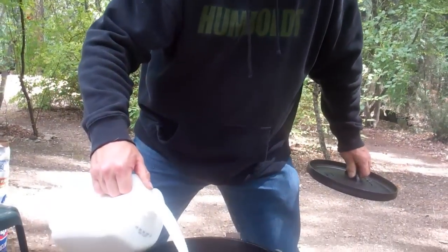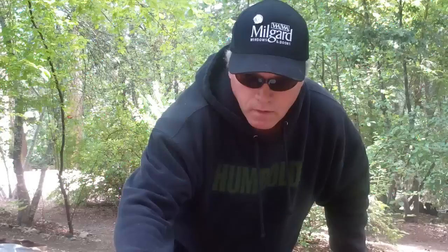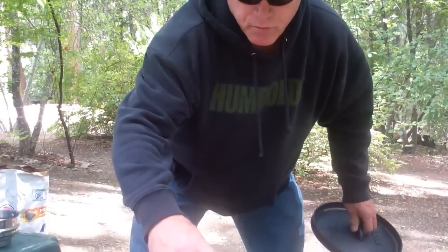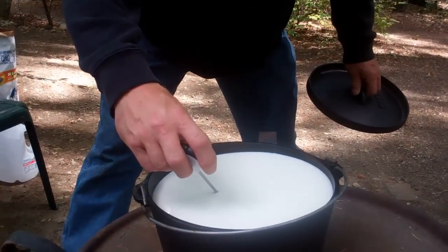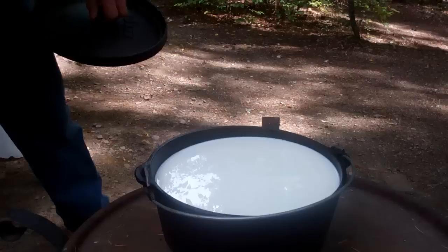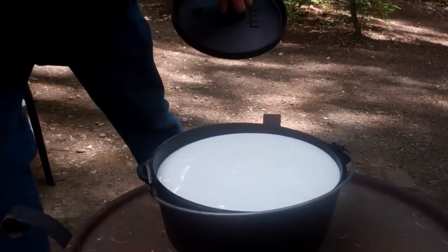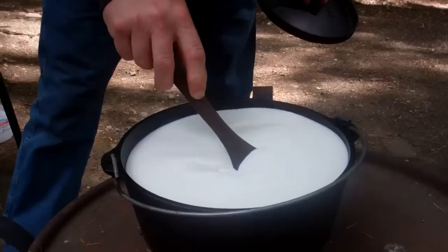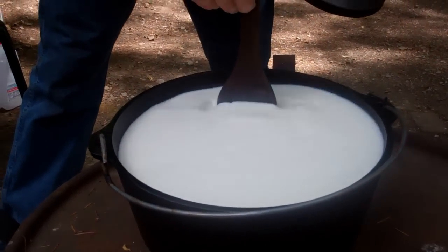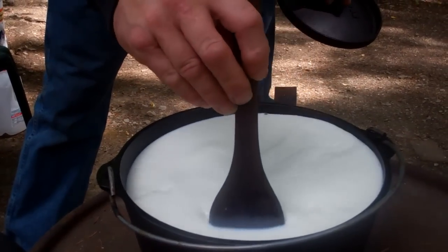The first thing we do is take our gallon of milk and pour it right in the Dutch oven. We're checking the temperature of the milk, and when it gets to 55 degrees we're going to add the citric acid. So in goes the citric acid — we're going to stir this up a bit. The citric acid is going to acidify the milk and help start the curdling process.